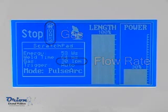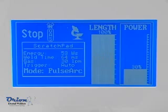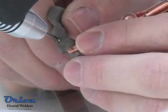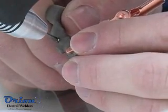Protective shielding gas should be used for all PulseArc welds. The Orion welder is easy to use — simply touch the welding electrode carefully to the workpiece surface with light pressure.